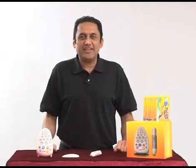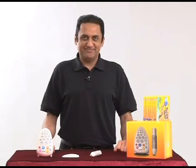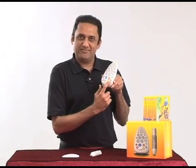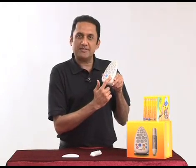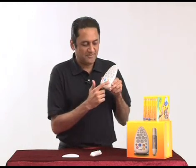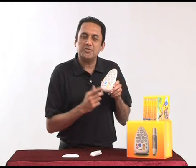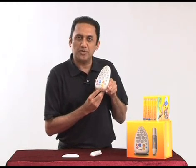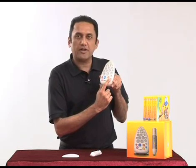Now let's see the functions of Volta. First of all, the on/off switch. If you press the on button, nothing happens. Do you know why? Because you have to press and hold it until the light becomes blue. That's the correct way of turning Volta on.